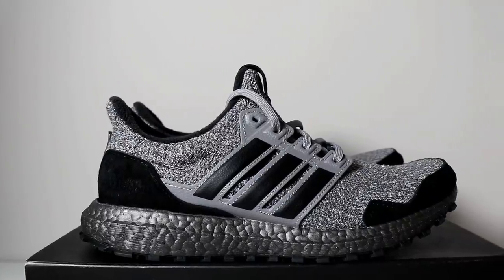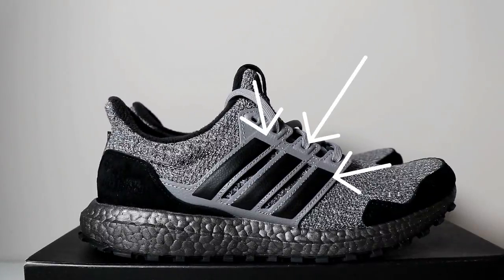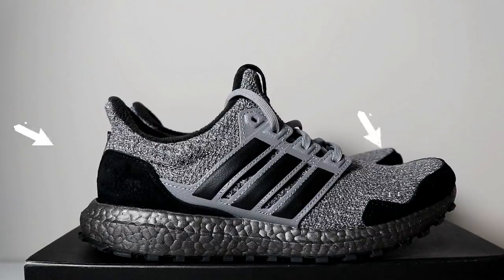The cage continues the pattern of grey coloring, with the three stripes themselves being core black. Suede material accents can be found on the mud guards and the heel counter, which are also core black. The dark grey midsole is composed of the signature Adidas boost technology.